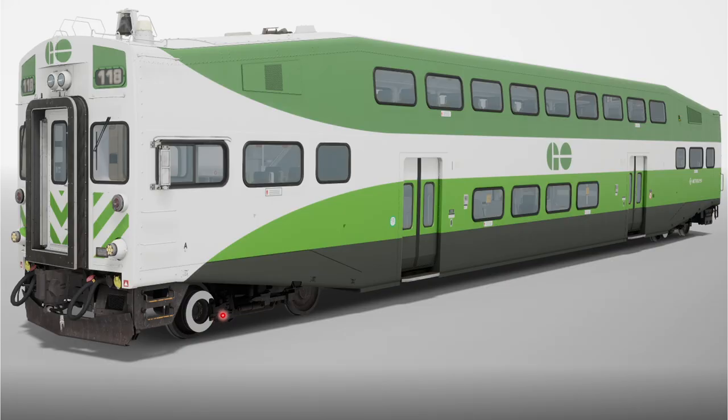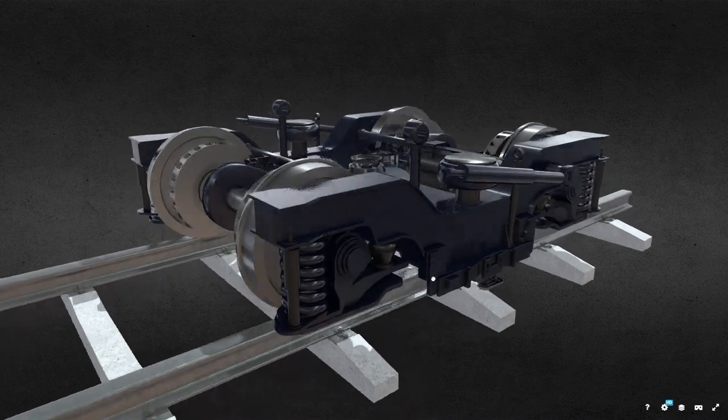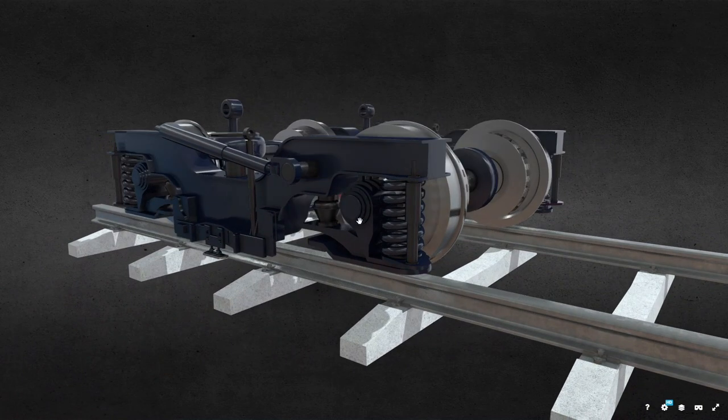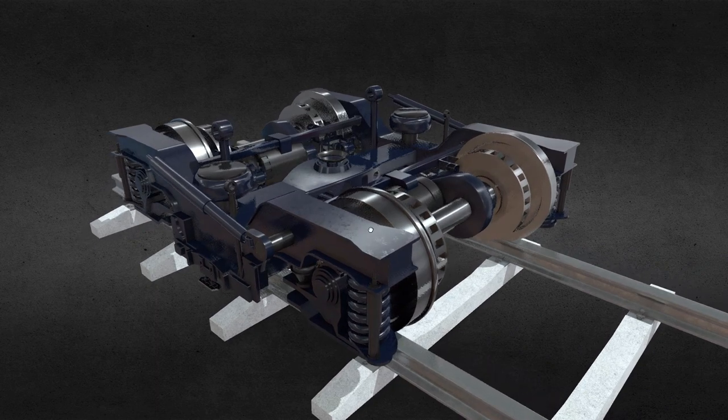One reason could be that you have a disc brake present outside on the axle, and because of this disc brake there is really no space. So in that case the speed sensor might be placed on the inside. Let's look at the 3D model of the bogey. In the first scenario the speed sensor was placed on the outside on the axle, but in the second scenario the speed sensors were placed inside.